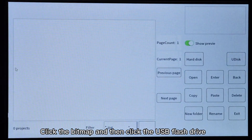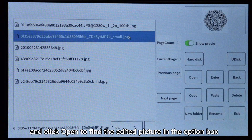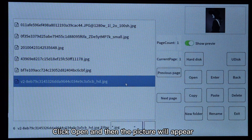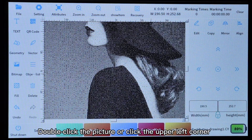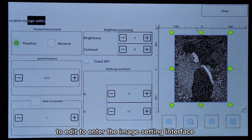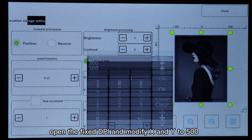Click the bitmap, then click the USB flash drive, and click open to find the edited picture in the option box. Click open and the picture will appear in the main interface. Double-click the picture or click the upper left corner to edit, to enter the image setting interface. Open the fixed DPI and modify X and Y to 500.